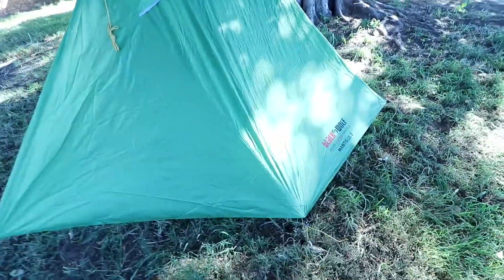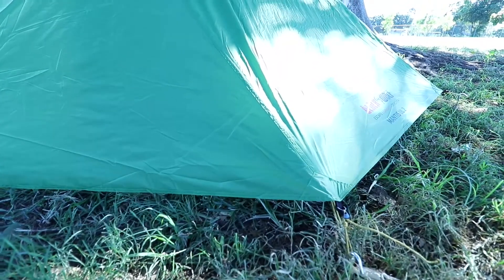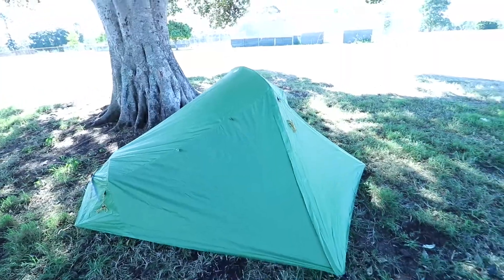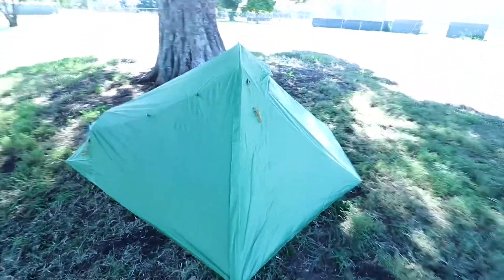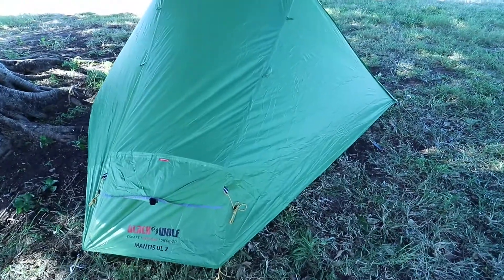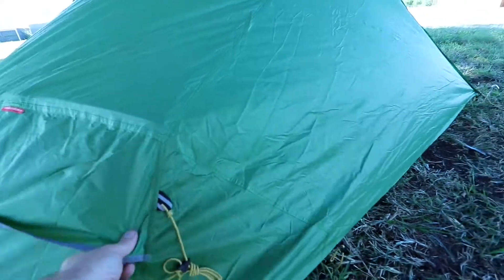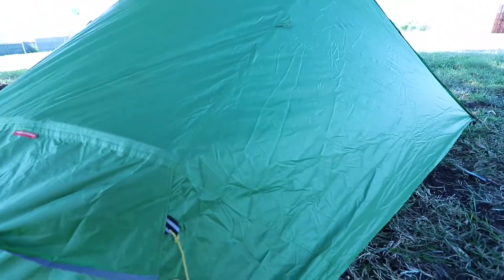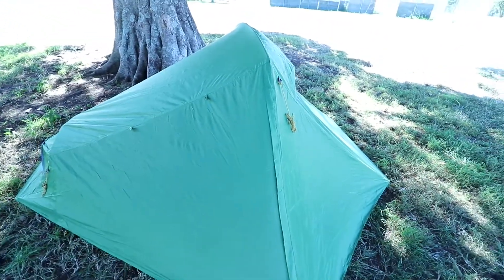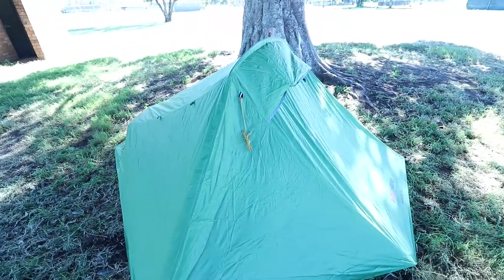The whole way around, the fly is actually made to sit just up off the ground to let water run off but also allow airflow through there, or you can obviously have it fully bunkered down. It does come with a lot of guy lines already attached so you can really peg this down and make it quite sturdy in strong wind. For something that only weighs 1.8 kilos, it's pretty amazing how strong it is.